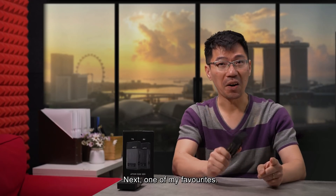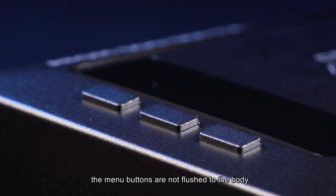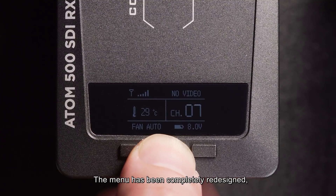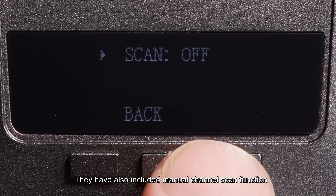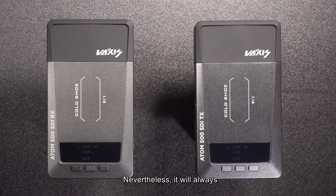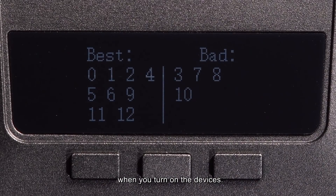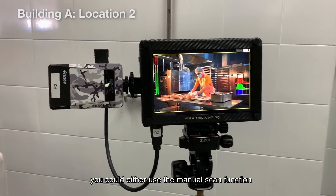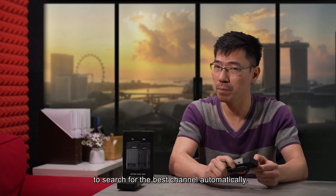One of my favourites — unlike the first Atom 500, the menu buttons are not flush to the body. It is so much easier to press now. Well done, Vexis. The menu has been completely redesigned; it looks neater and easier to navigate. They have also included a manual channel scan function if you need to avoid certain channels. Nevertheless, it will always lock to the best channel possible automatically when you turn on the devices. My advice is: whenever you move from one place to another, you could either use the manual scan function or simply restart the system to search for the best channel automatically.